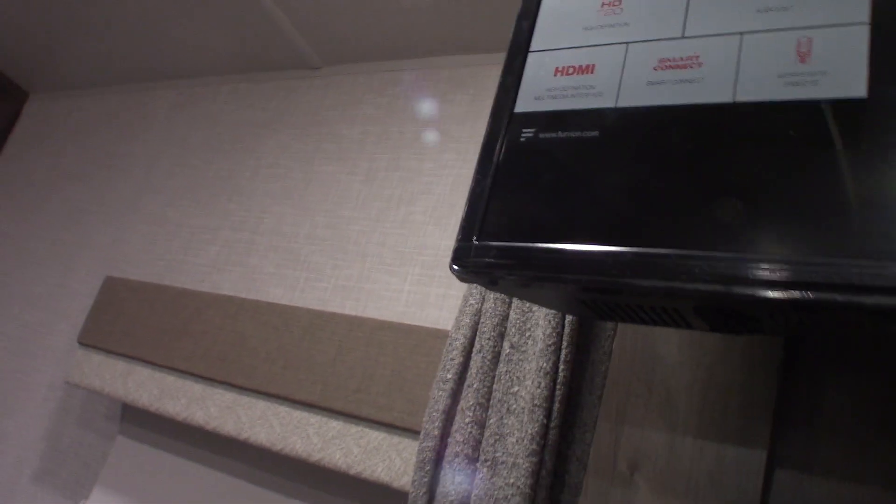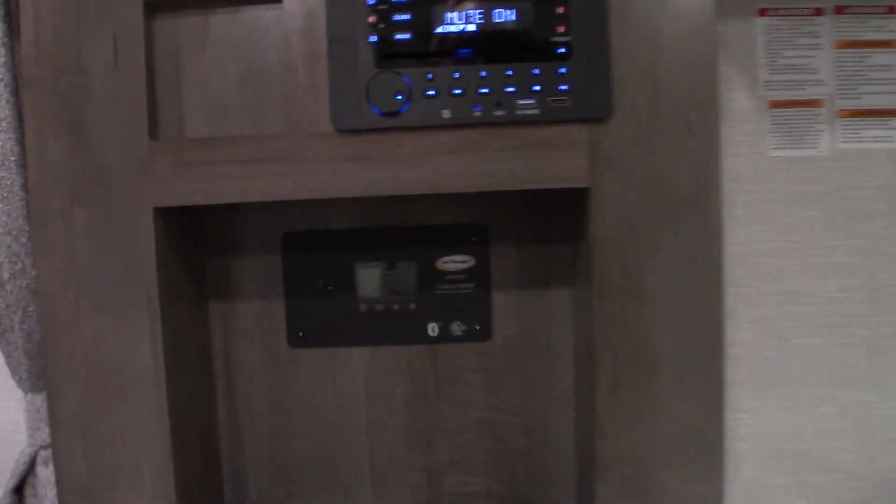Your TV is on a swing-out bracket — make sure you lock it in place when traveling so it doesn't damage anything. You can see a little green light there; there's a button next to it you can shut off, but if you do you won't get a good picture. That's a signal booster for the digital antenna, so you always want that on.